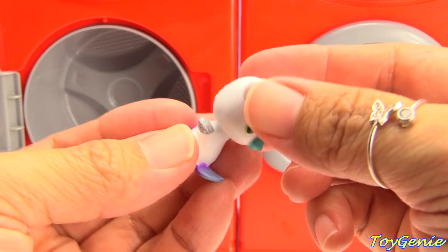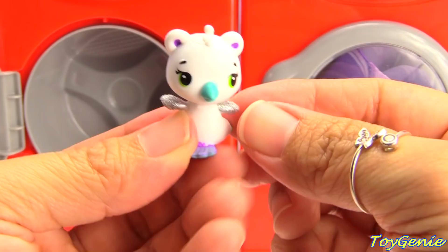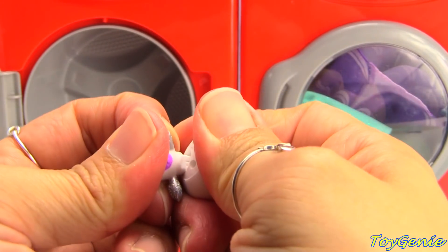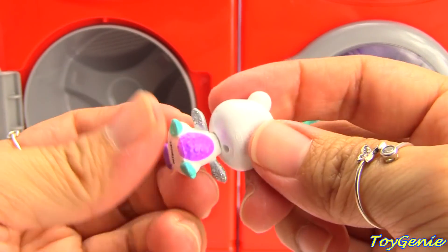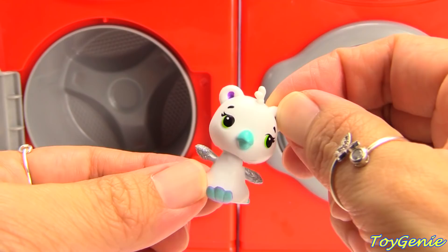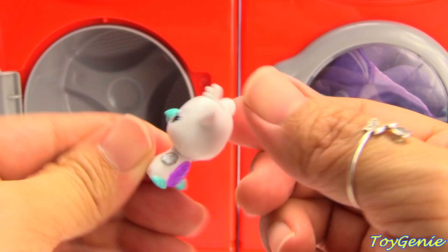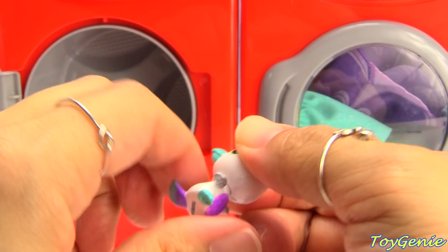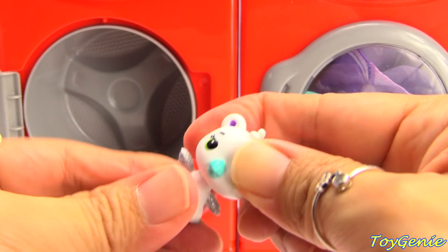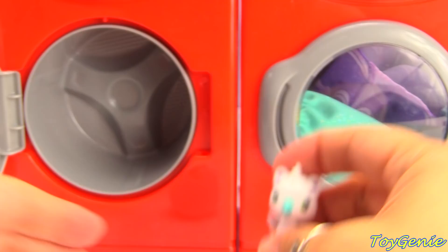Oh, its head is backwards. We put the head on backwards and I don't even think you can remove it. What happened to this barrakeet's head? Look, it has its tail in the front and its wings. This should be its belly, but you can't turn its head and you can't remove the head. But that's okay, it's still super cute.